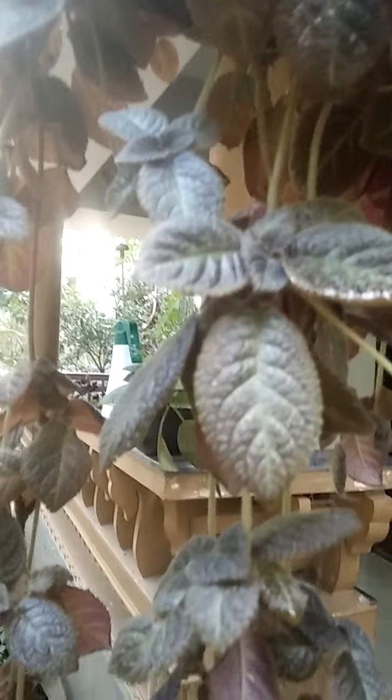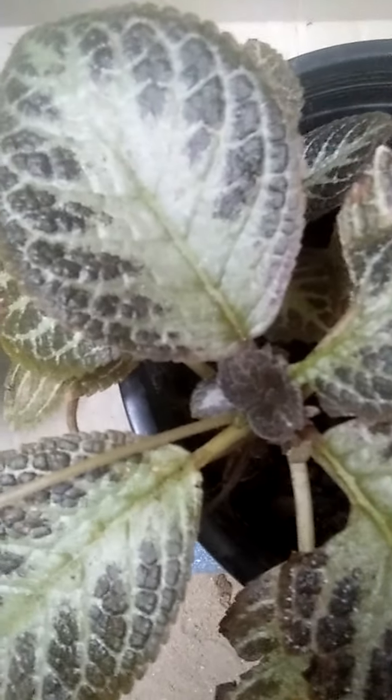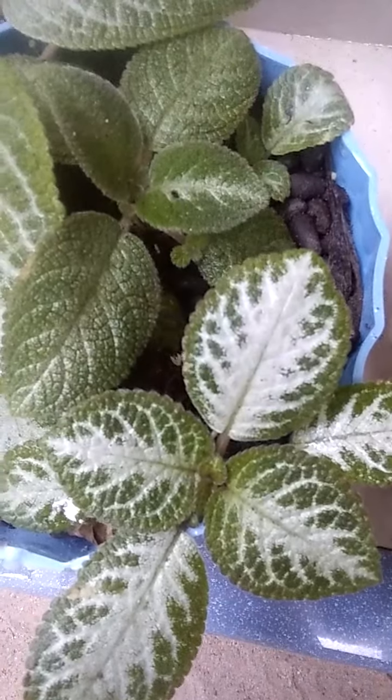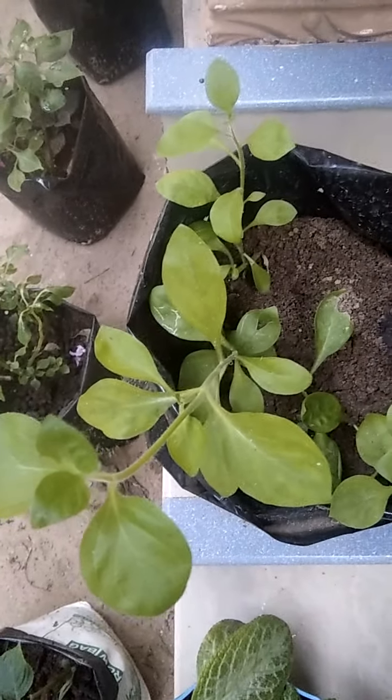This is an epicea. This is a brown leaf and a pink leaf. This is a red flower. This is an epicea leaf. This is a green leaf with pink flowers. The leaf is a brown leaf. This is a flower.